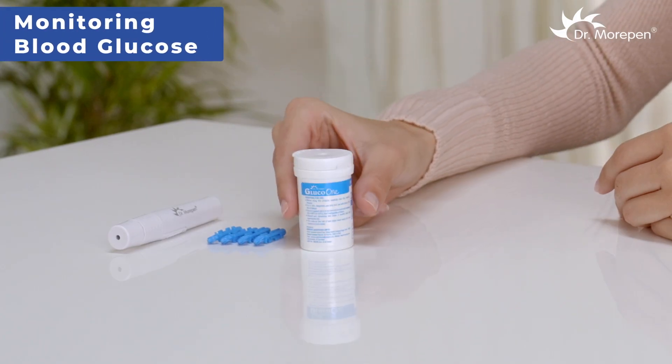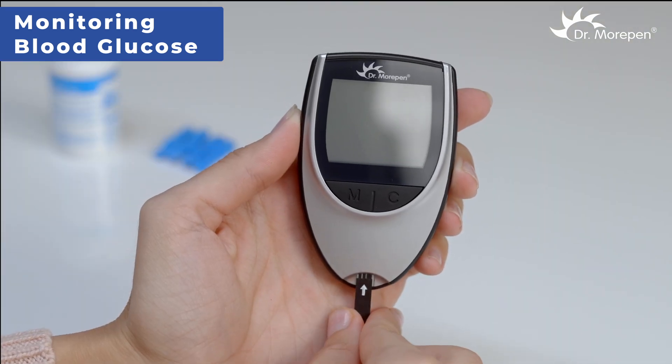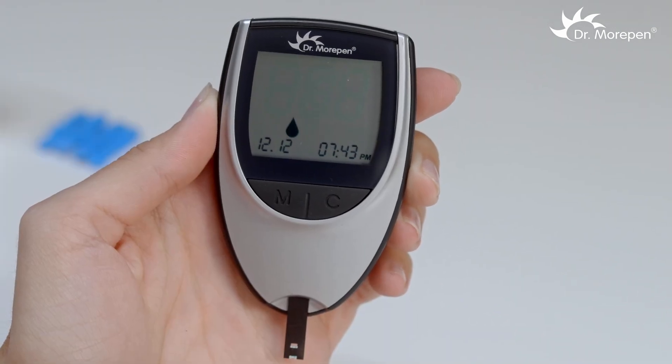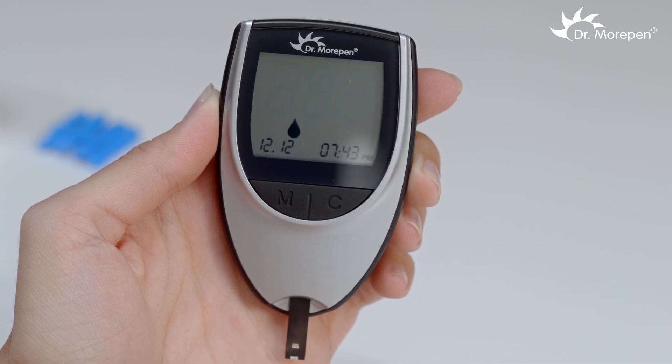Now, insert a test strip into the monitor's strip slot with the white arrow pointing towards the monitor and facing upwards. The monitor will turn on automatically and a flashing blood symbol will appear on the screen. The device is now ready for measurement.